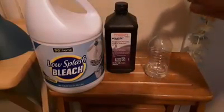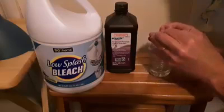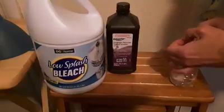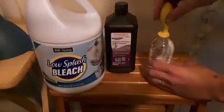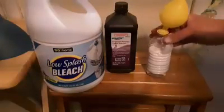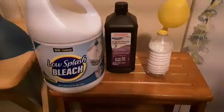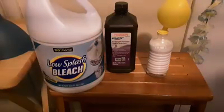You can see we're blowing up the balloon using bleach and hydrogen peroxide. That's because when you mix the two together, all those bubbles you see are oxygen being produced by the reaction.